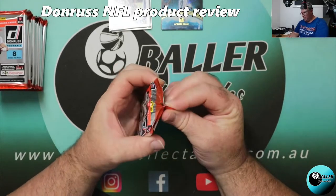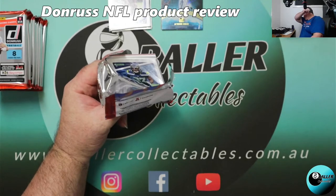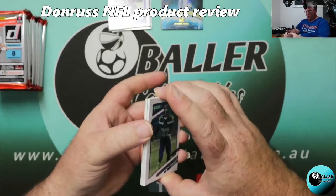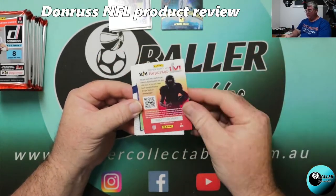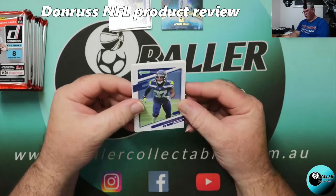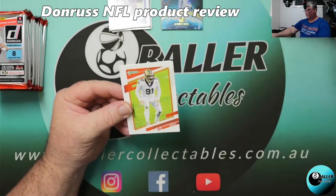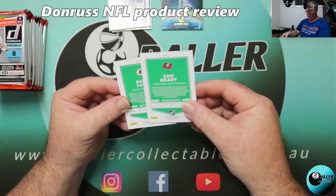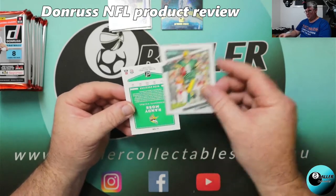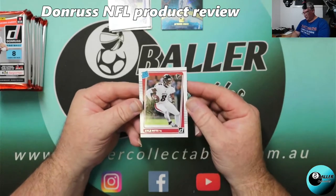Still have not seen a memorabilia card or anything like that. I'm not overly disappointed — I would prefer an autograph over a mem card, so I'm not disappointed not to get a mem card. Disappointed not to get an auto, but I don't know if there are autos in the product. Quandre Diggs, Derek Carr, Manuel Ogba, Trey Hendrickson, another Tom Brady — this one's a portrait Tom Brady. A Brett Favre, Randy Moss — another portrait by the look of it. And our rated rookie is going to be Kyle Pitts.